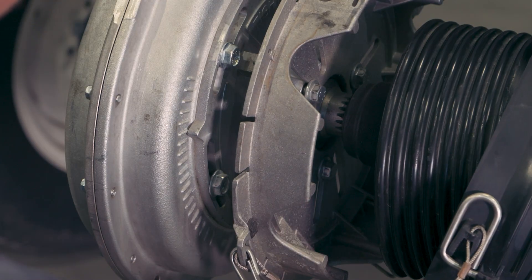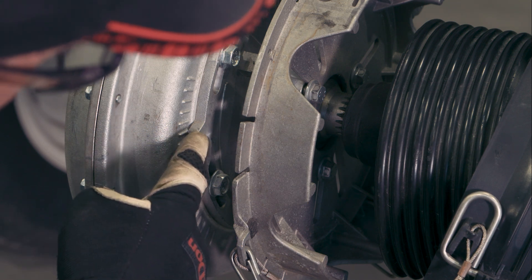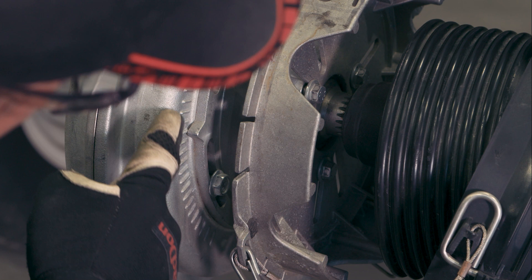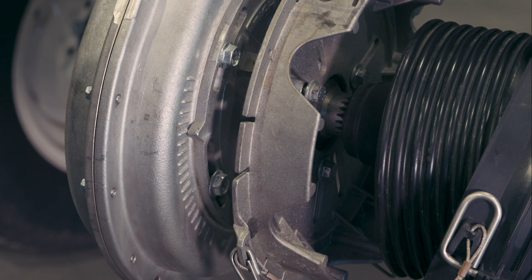This is a chain driven gearbox. Chain tension should be checked after the first 50 hours of operation, then every 500 hours or annually thereafter. Chain tension is adjusted by rotating the chain tension hub. Please see the operator's manual for the tensioning procedure.